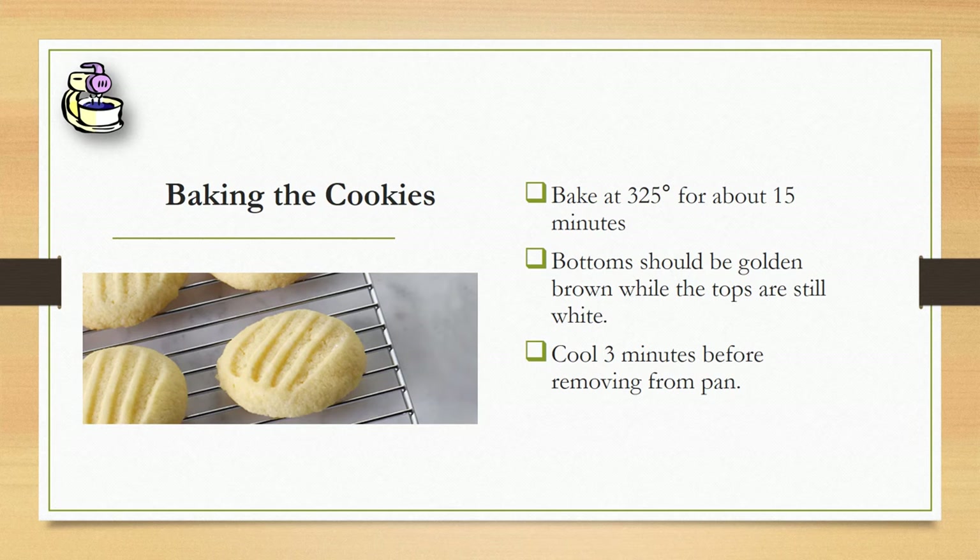After they're cooked, you need to let them cool 3 minutes before removing them from the pan, or they'll crumble and they won't turn out right. After you remove them from the pan, just transfer them to a cooling rack.